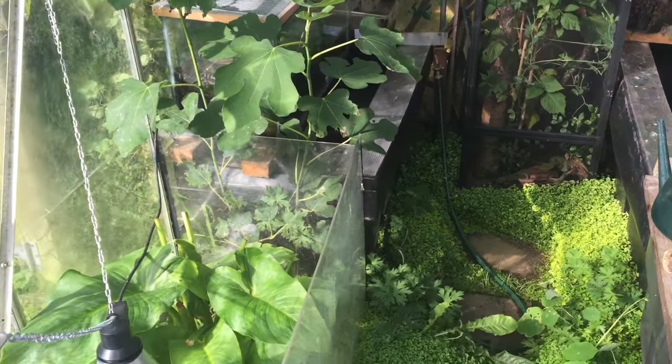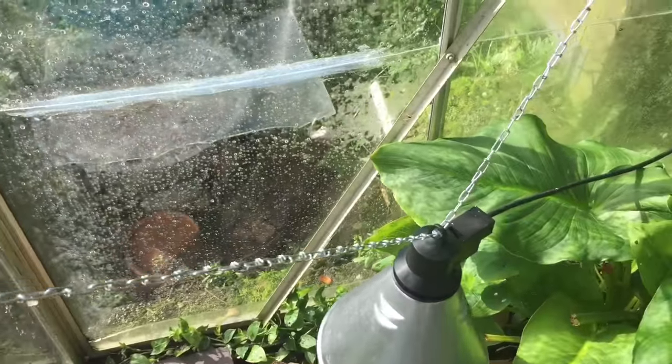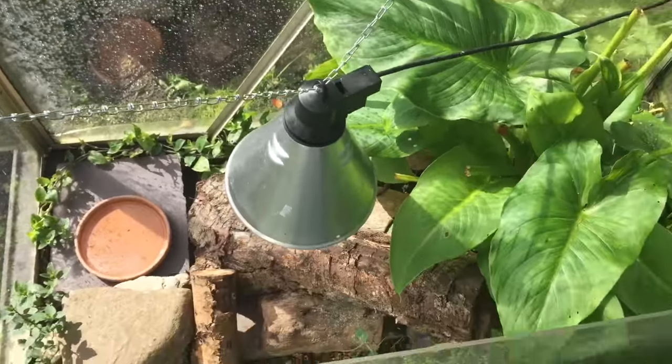This is my greenhouse tour. To the left are my European sand lizards, Lacerta Agilis.